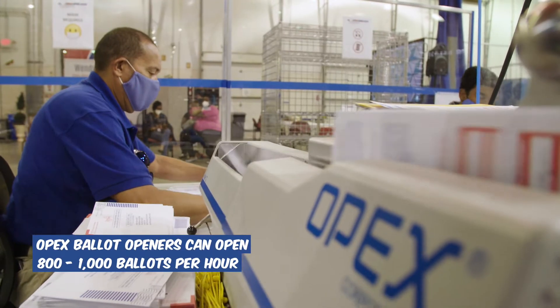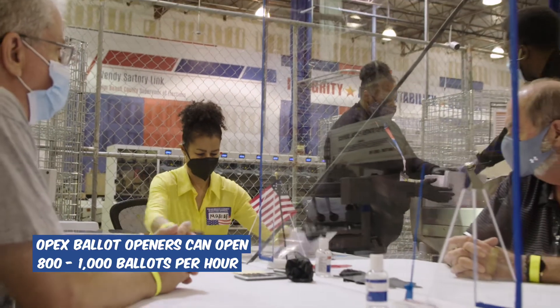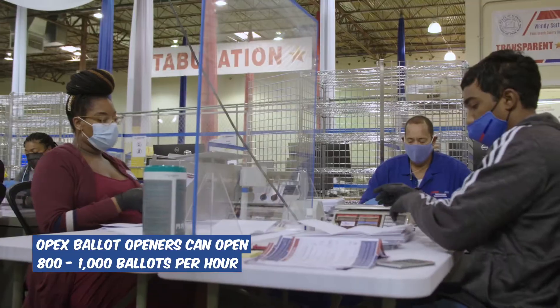We recently purchased 12 OPEX ballot opening machines. These machines can open between 800 and 1,000 ballots per hour.